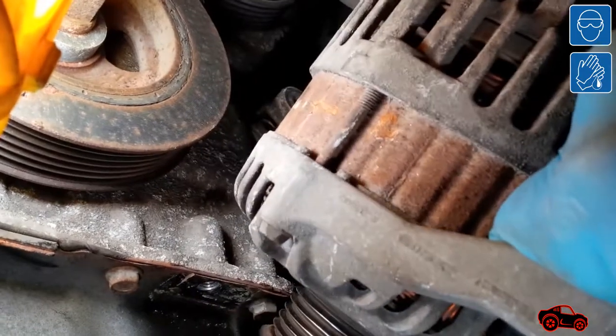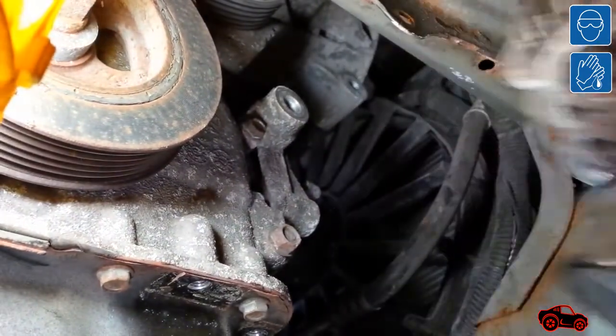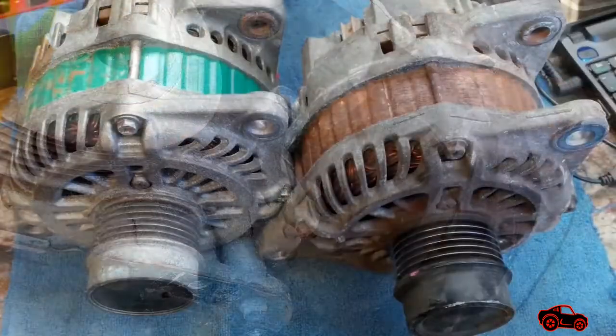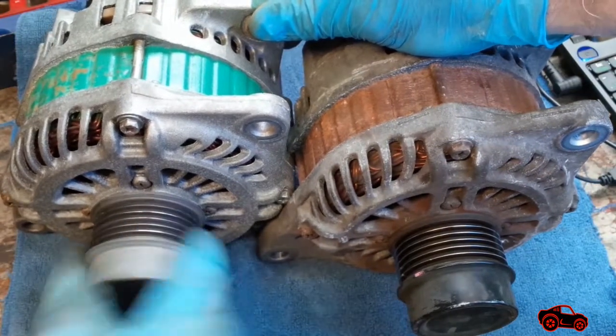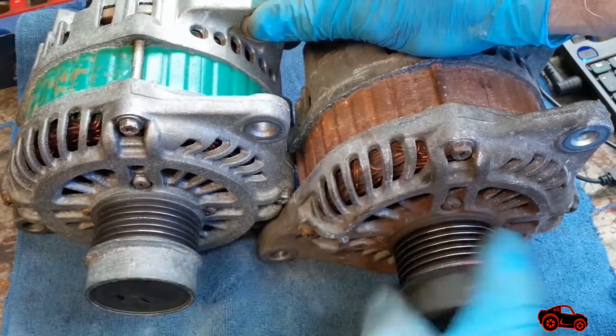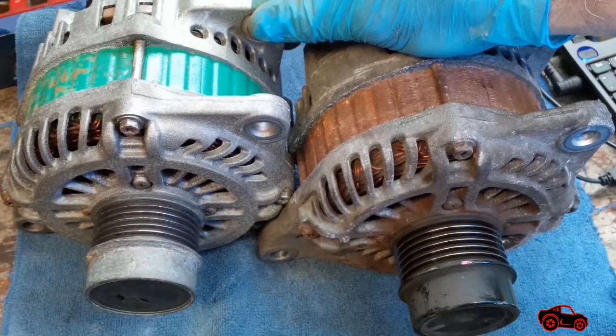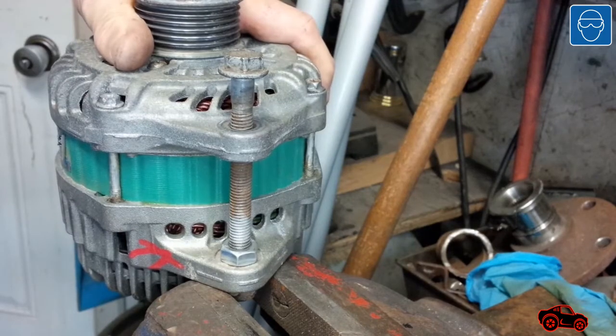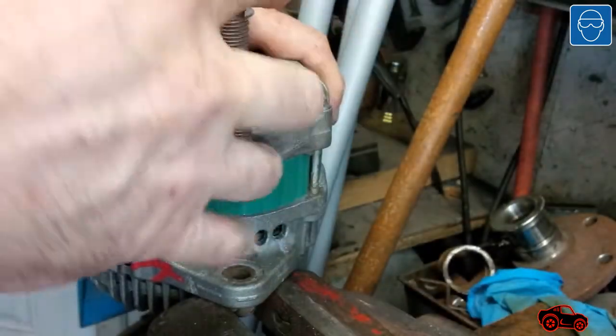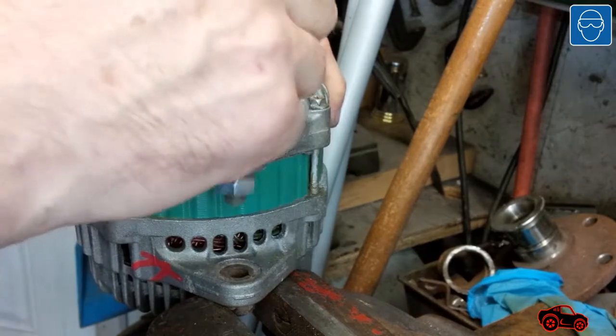This is such a poor engineering design from Chrysler — this is why some people use other ways to remove the alternator. Later, I got a good rebuilt alternator generating proper voltage. The pulley was tested and it was working fine. To install the pivot brackets easily on the mounting bracket, the bushing had to be retracted. To do it, I used the bolt and the nut as shown.